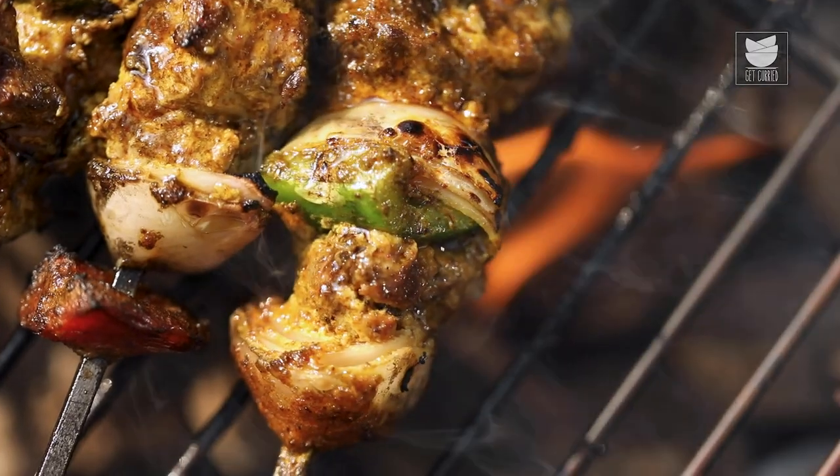Today's recipe is for you — quick, simple and easy: Mutton Shaslik. Let's begin. By the way, welcome to Get Curry.